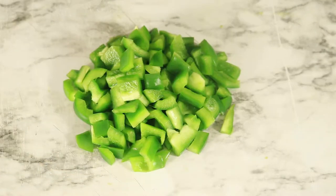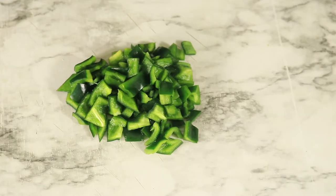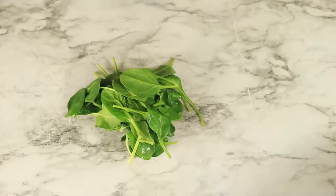First you want to cut up your vegetables. I have chives, shallots, red and green bell peppers, mushrooms, poblano peppers, grape tomatoes, spinach, and red potatoes.